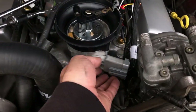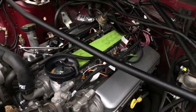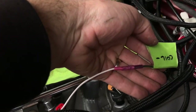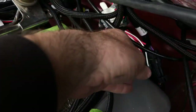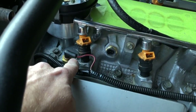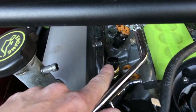The Holley Terminator kit comes with an adapter harness that goes from the factory TFI distributor to the main engine harness. There's also a white wire that we need to connect to the green wire that goes to the negative side of the coil. Holley also includes a new manifold air temperature sensor — that's separate from the coolant temperature sensor, which is for the gauge. The MAT sensor is for the EFI system.